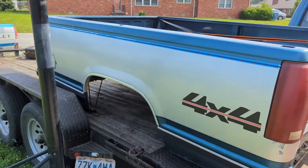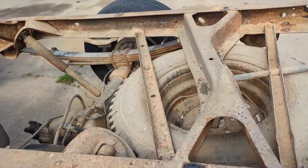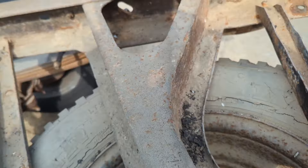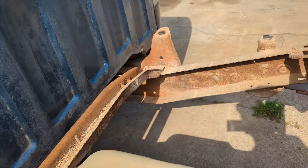We successfully got this bed off, sitting on my trailer with no damage to it. Bed is off, safe and sound. Check out that quality spare tire — that's the original spare tire, I don't think it's ever been down. Frame's in good shape, no rust, just a lot of dirt.